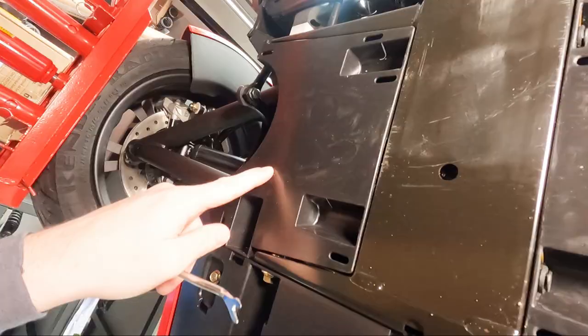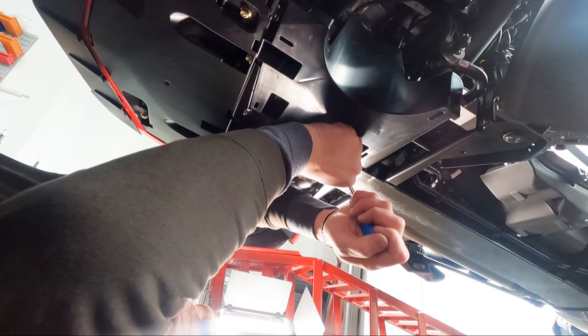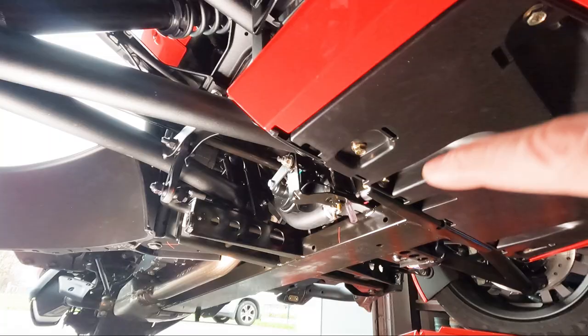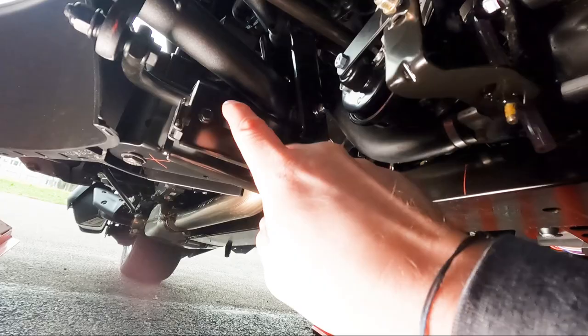A tip: don't lie directly underneath when removing the covers. If your bike isn't brand new, there's usually a lot of dirt that can fall into your eyes. We've now removed the plastic covers, which gives us access to the bolts — two bolts on each side that need to come out.